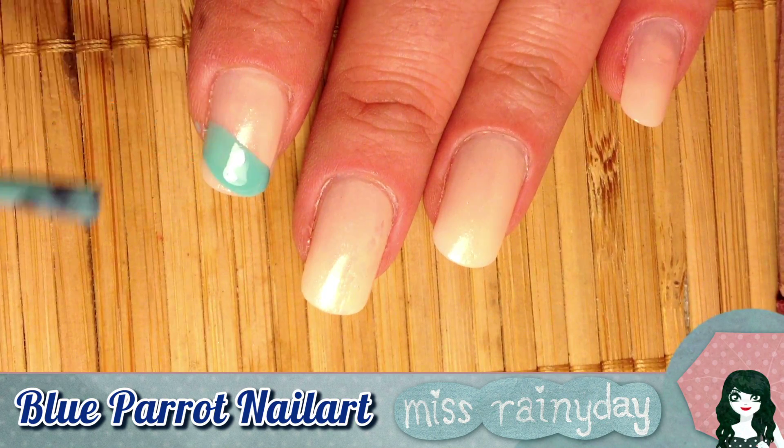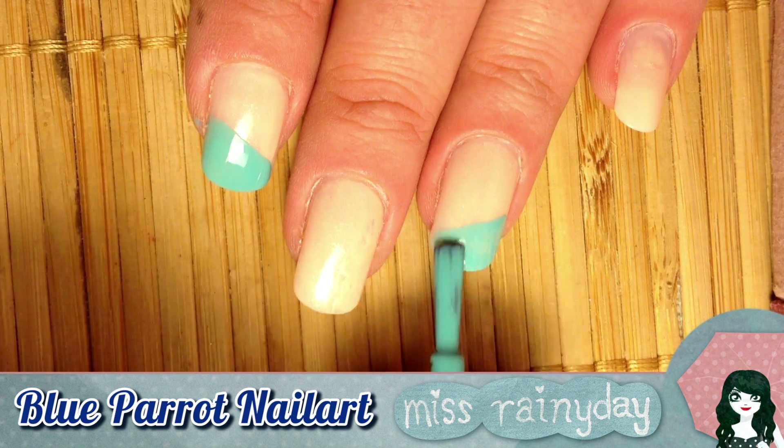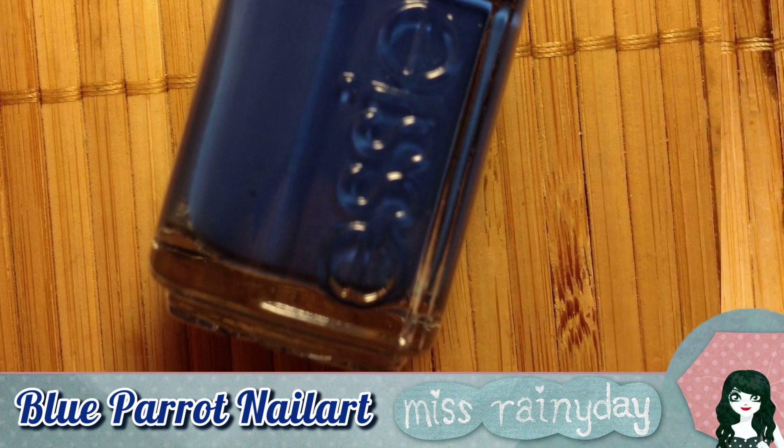Start to draw the wings of the parrot by making diagonal tips. If you don't have a steady hand, you can use scotch tape to make the edges straight. I tried it freehand this time — it's a little messy, but it's enough for me.